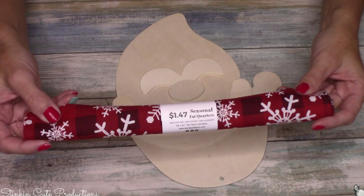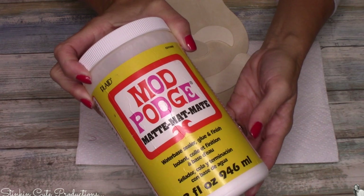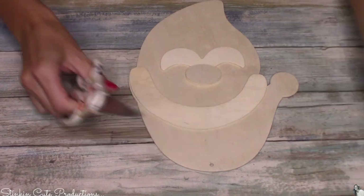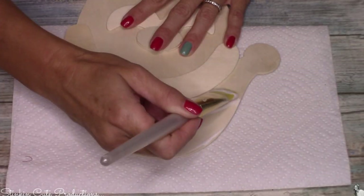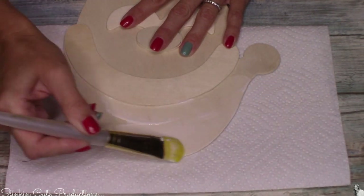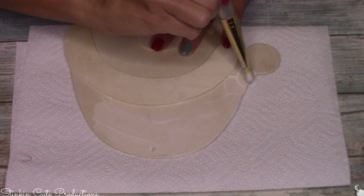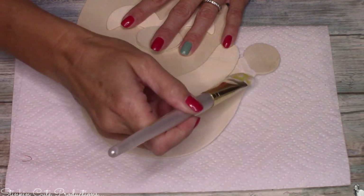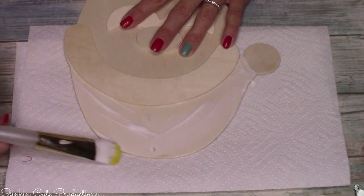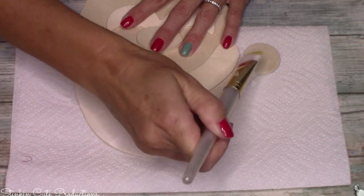For today's DIY I'll be using a seasonal fat quarter that I got from Walmart for $1.47. I'll also be using some Mod Podge. I'm going to start off by removing the twine because I personally am not going to need it — you may want to set it aside because you may want to use it at the end. I'm going to apply some Mod Podge to just the top of Santa's hat, not where the white part or the pom-pom would be, just right here where the red part of the hat would be. Be generous but careful not to get the Mod Podge anywhere but on that area of the hat.